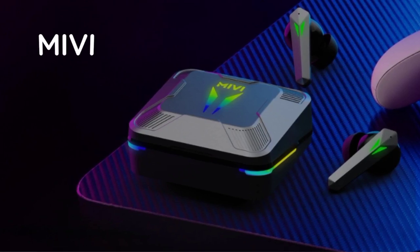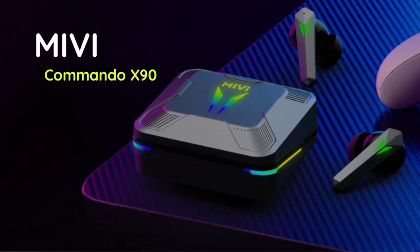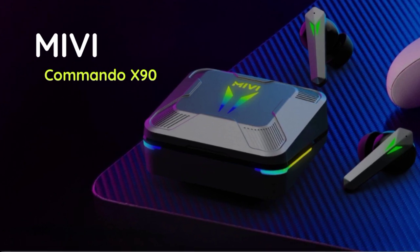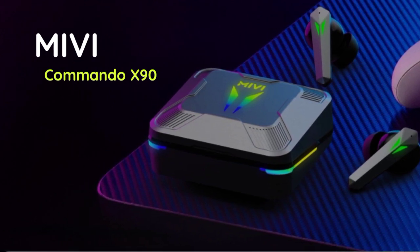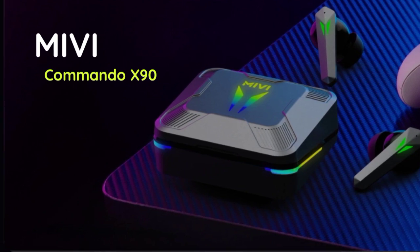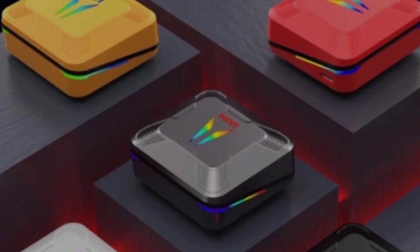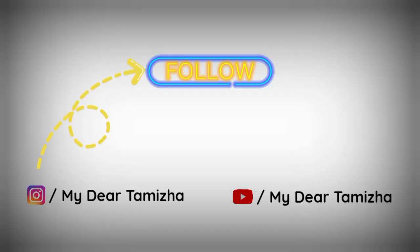Look at the MIVI brand — the Commando X9 is a super gaming earbud. There are features and specifications in this earbud. The price of this earbud is ₹1,499. We will see the features and specifications in this earbud.